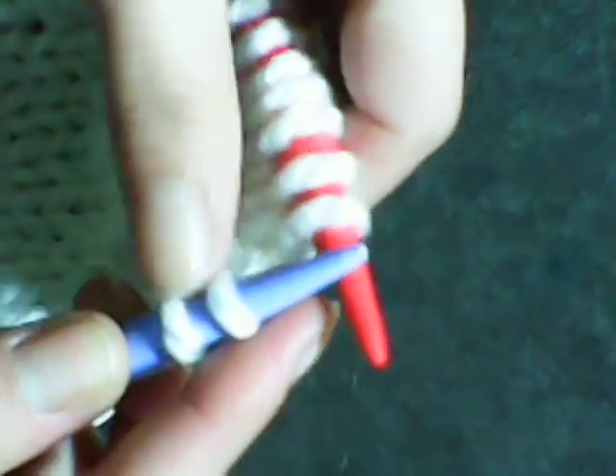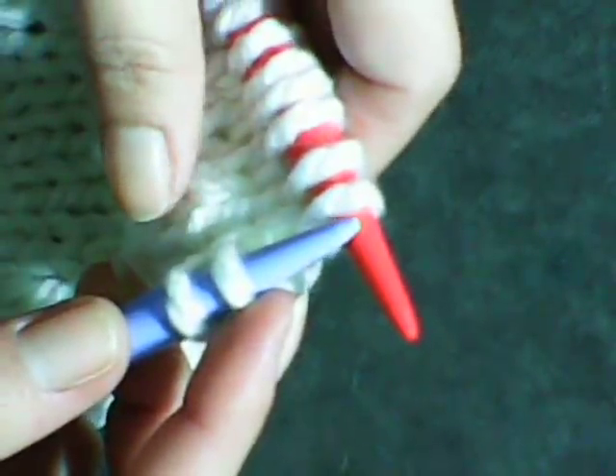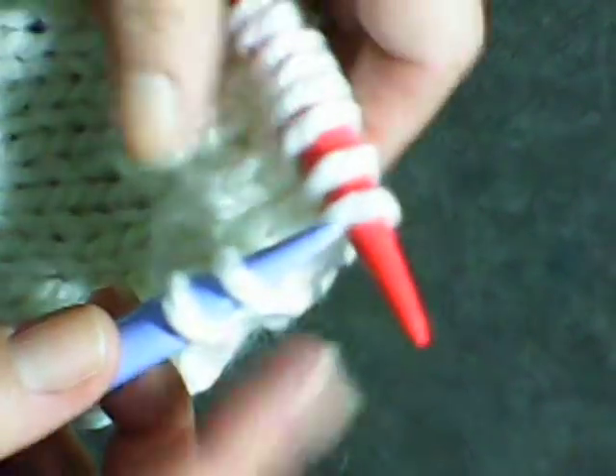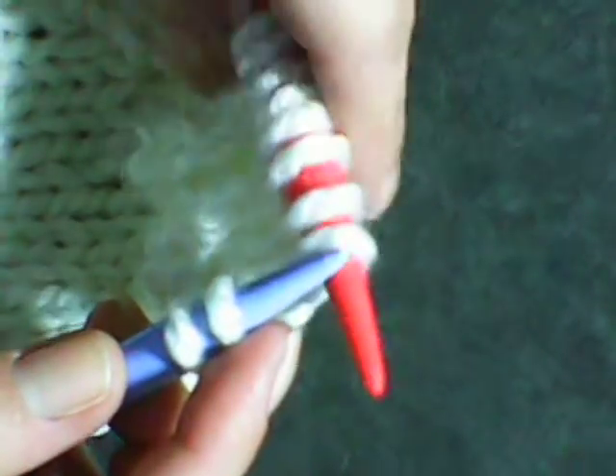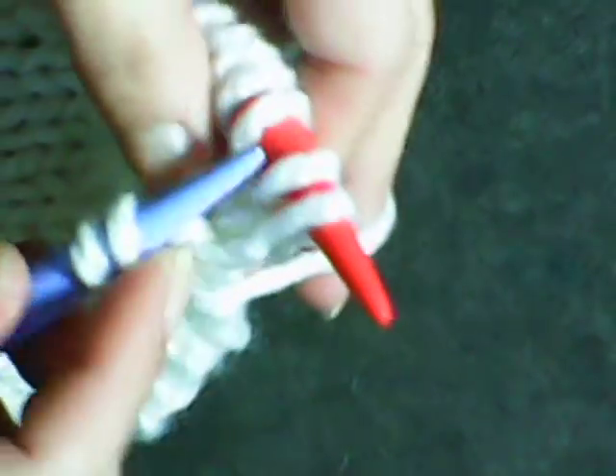And for the next stitch, unless the pattern calls for something else, since you just made that increase, you want to decrease the next stitch so that you maintain the number of stitches that you have on your needles — unless you want the increase because it's part of your pattern or whatever it is that you're free-forming. So, knit two together.